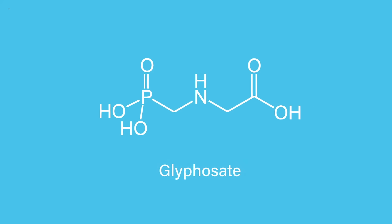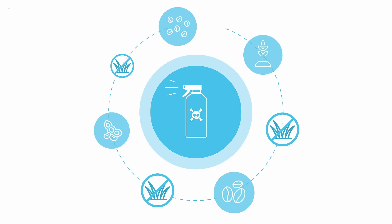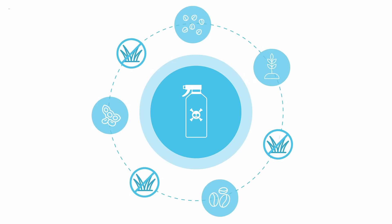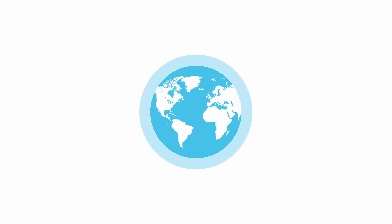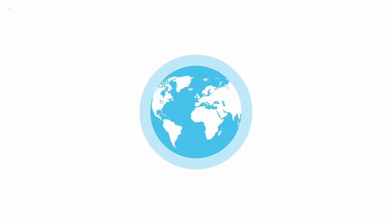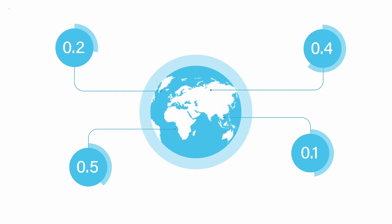One example is glyphosate, a broad-spectrum herbicide used to control weeds and promote drying in high-value crops like corn and soybeans. To ensure consumer safety, the US EPA, the European Commission, and other global regulatory agencies set maximum allowable levels for glyphosate.